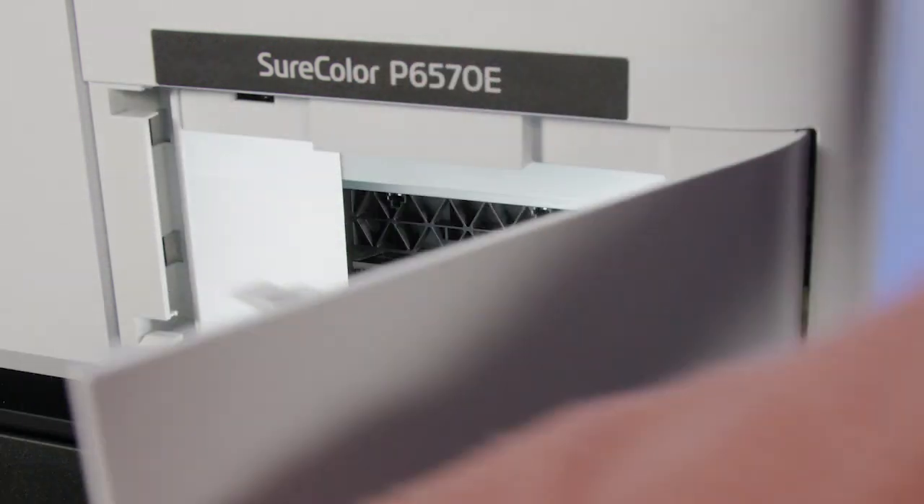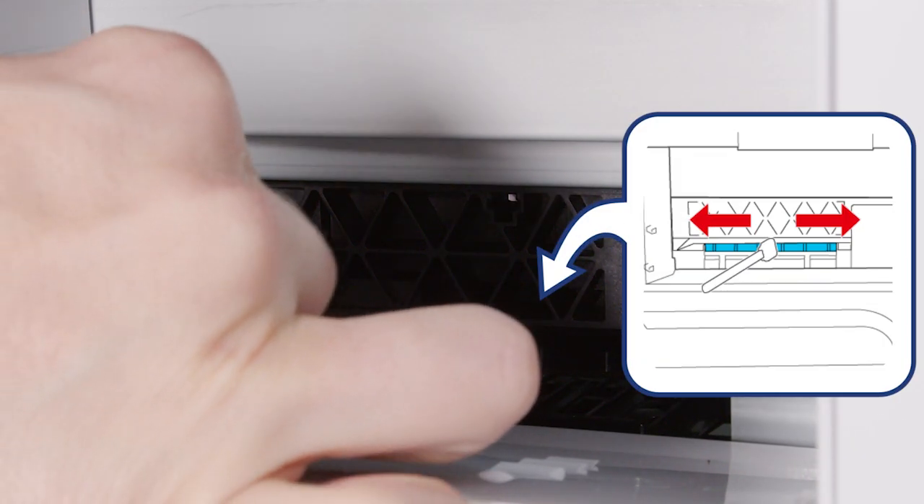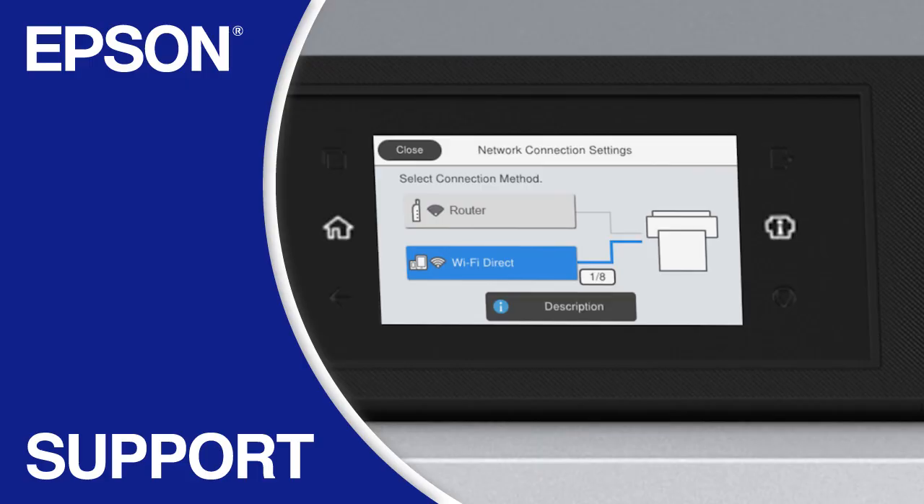Open the maintenance cover. Use a cleaning stick to remove ink, lint, or dirt from around the printhead. Close the cover.